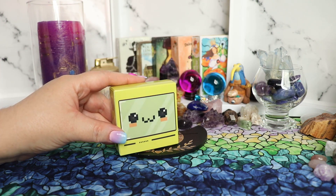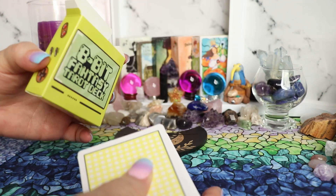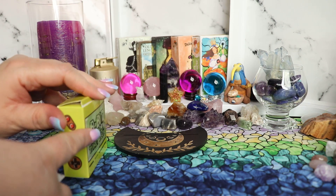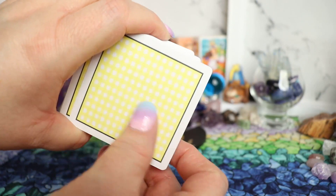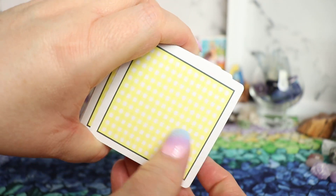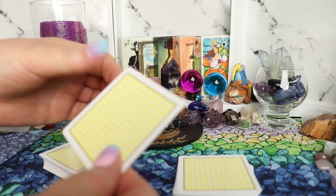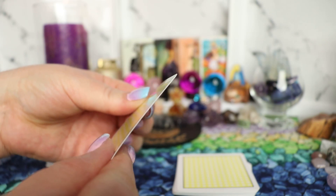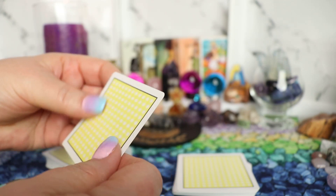So as I thought, there isn't a guidebook that comes with this, but that's okay — we don't need it, we have Rider-Waite guidebooks. Here is the back of the cards — it's just a yellow and white gingham-style checker pattern. These are a great card stock, just like any Rider-Waite. It's thin but sturdy, very silky smooth, nice and durable.